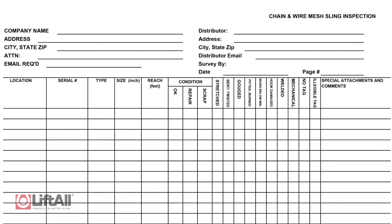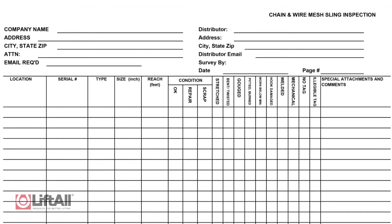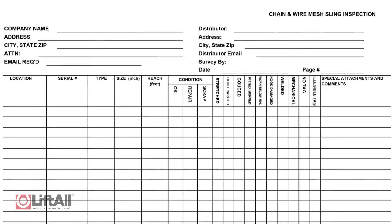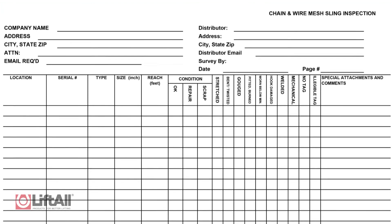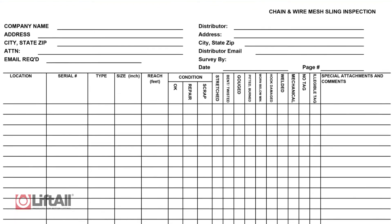This inspection should also be performed by a designated person. While this person does not need to be a representative of the sling manufacturer, it should be performed by somebody other than the person performing the frequent inspection. A written record must be kept of the most recent periodic inspection. Liftall recommends using documentation similar to what is shown here, based on a unique serial number, color coding, or electronic tracking such as RFID or other means.